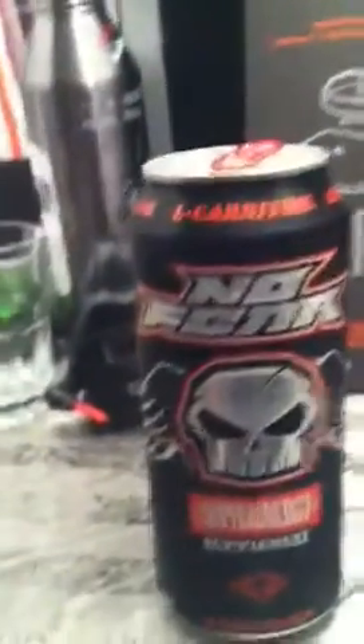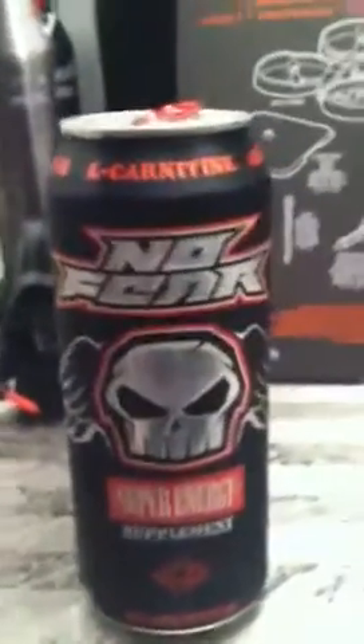It looks to be about the same color as Monster, the original. It's not as bad as some originals that I've tasted. It kind of tastes like cranberry juice and Monster mixed together.